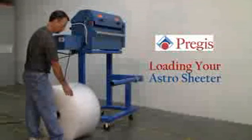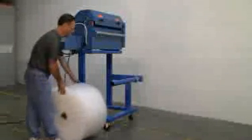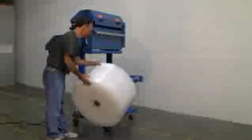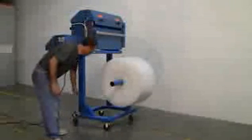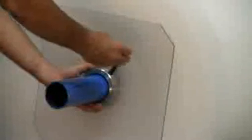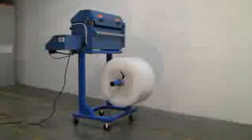Loading your Astro Sheeter is a simple process. Take the roll of material, making sure the material comes off the top of the roll. Slide it slowly onto the unwind shaft, locate the second end guide, slide it over the shaft, rotate the handle one quarter turn clockwise, and you now have your material on the unwind shaft.